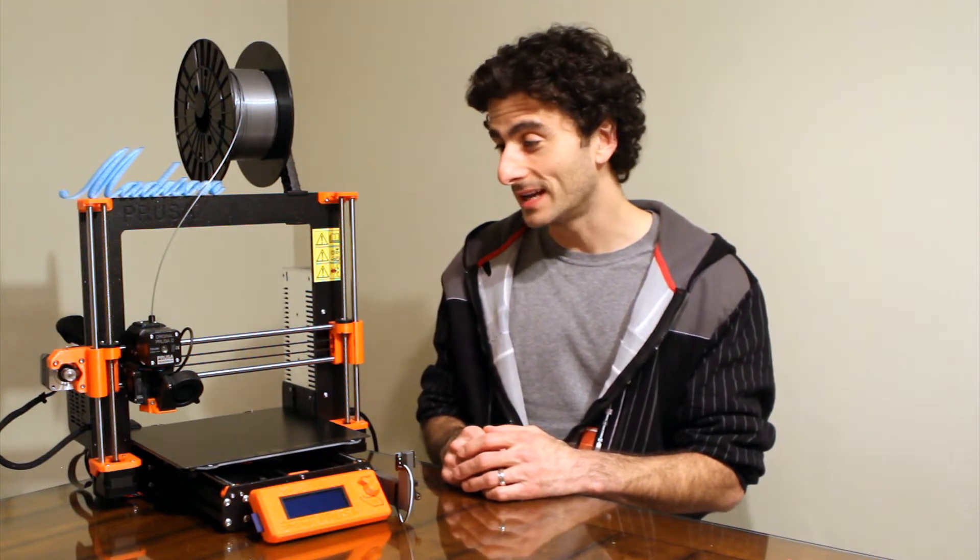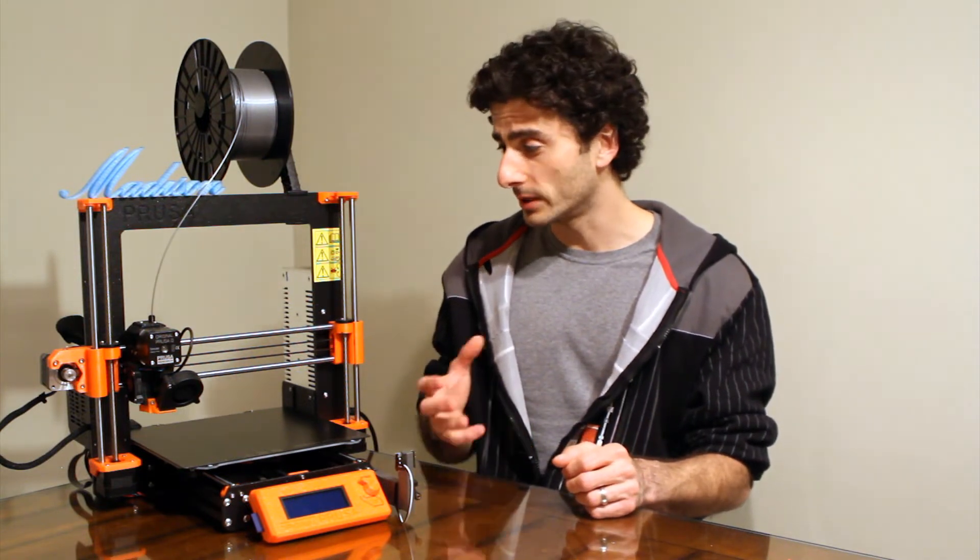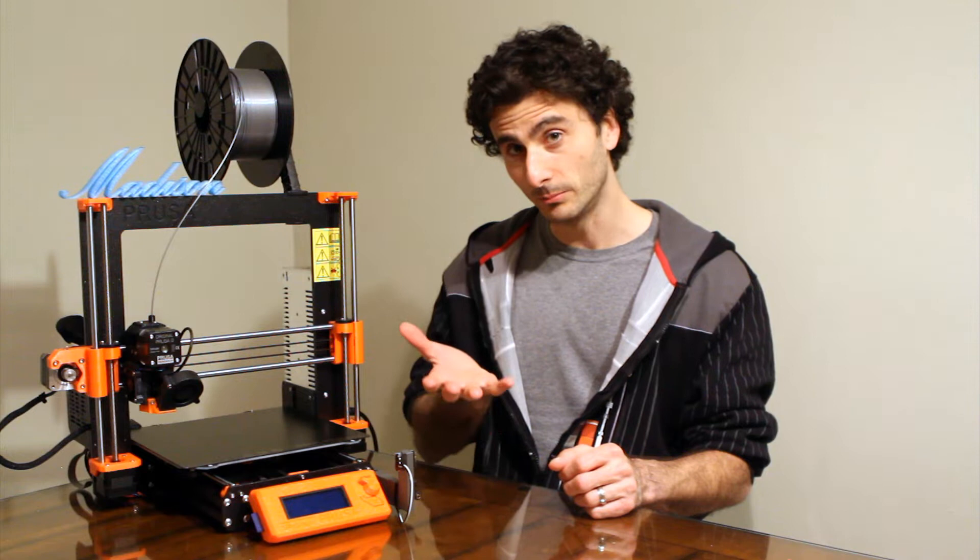Now if you've seen any time-lapses of 3D printers, you may have noticed a few different things. One method, when the print bed isn't moving and the head moves, is that the camera can be fixed external to the machine on a tripod or some other fixed source, and it's able to capture the print fairly well because nothing is really moving other than the head, and you can see the layer fidelity being built up one layer at a time.